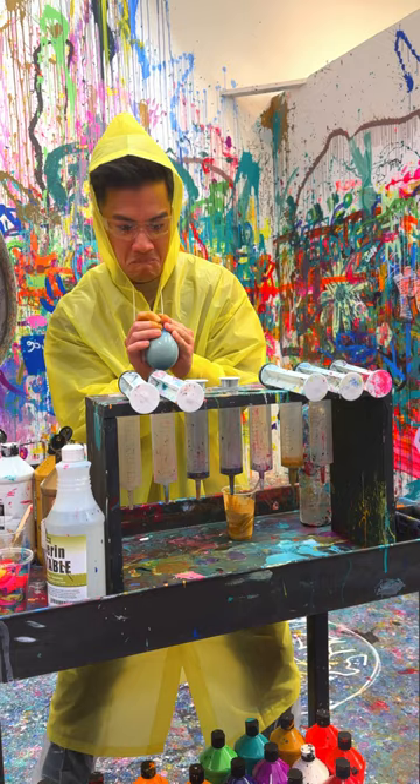After all that shooting and spinning, we grabbed dinner to end the night. Shot of Art was definitely an awesome activity for a fun day out with family, friends, or your better half. We'd 100% do this again.